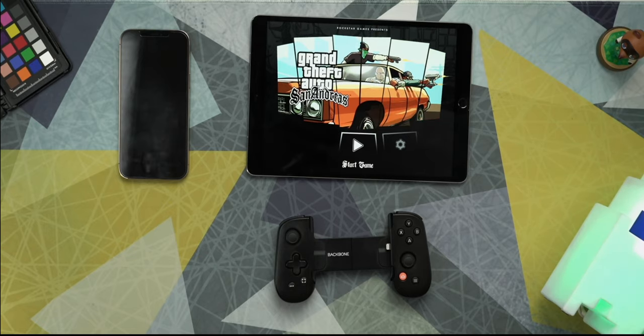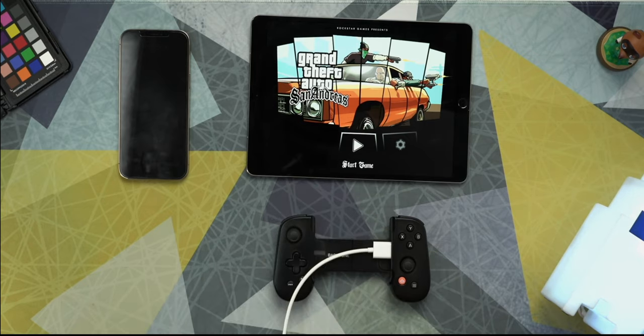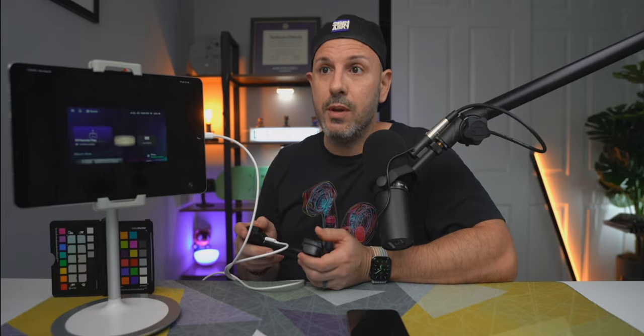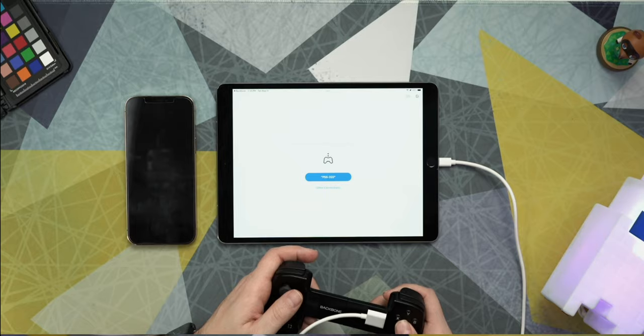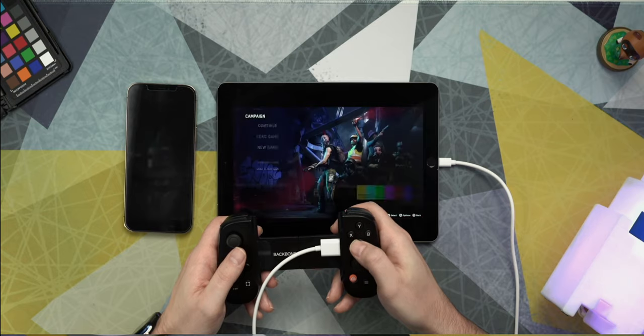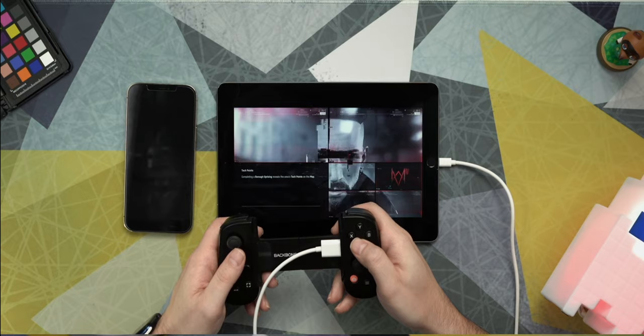Here we have my 2017 10.5-inch iPad Pro — still functionally usable. I'm going to take the female end of the cable and plug it into my Backbone One, then take the male end and plug it into the bottom of the iPad Pro. Here I am — I'm playing games, scrolling my library that's actually installed on my phone. Let's open up PS Remote Play. Right now it's connecting to my PlayStation in the other room. Sometimes the screen on your phone is just not large enough, and this is a really good way to use your iPad as a larger screen to interface with your Backbone One controller.